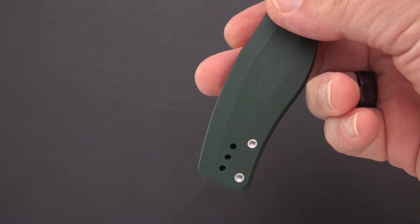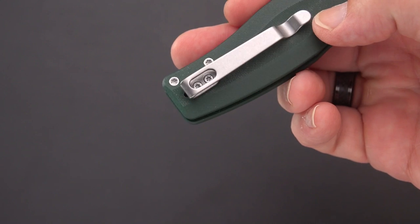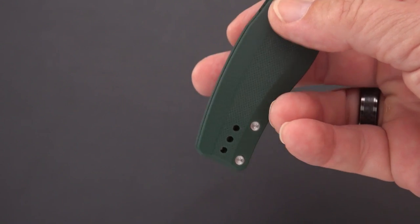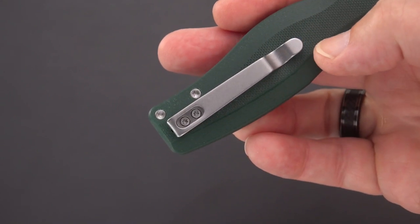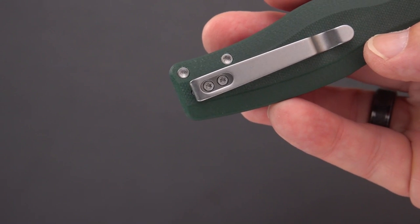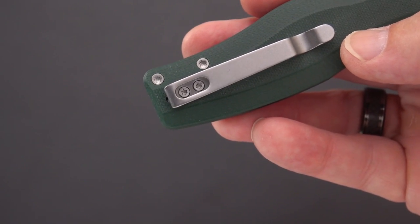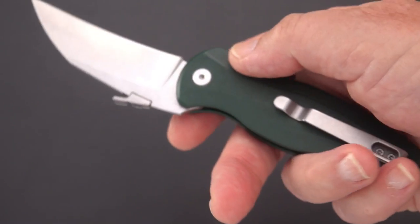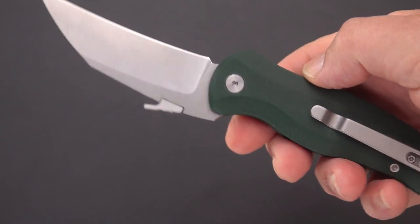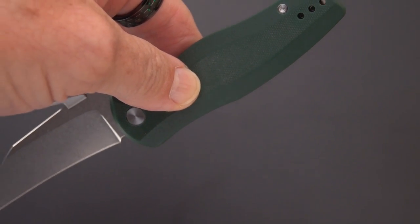It's a deep carry clip with both left-hand and right-hand positions. You've got two screws but three holes — that allows you to mount the clip slightly higher or slightly lower. This is in the lower position with a little bit of handle sticking out, as some people prefer, so you've got a little more to grab onto. Deep carry, flat head screws, surface mounted clip.